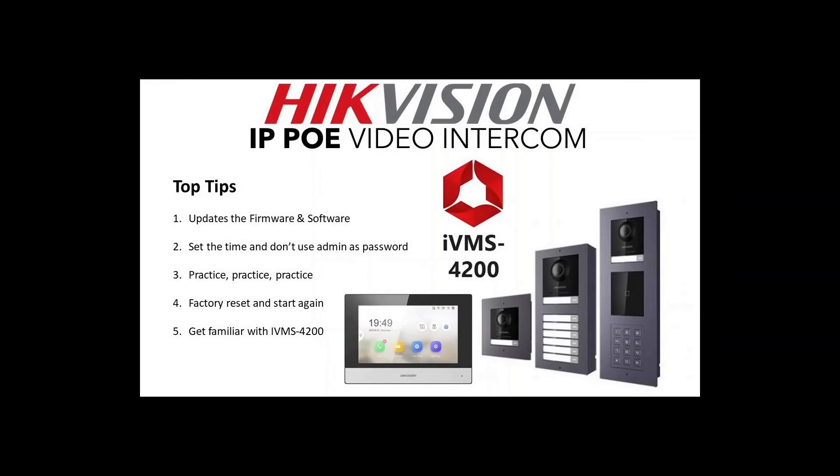Now for some top tips before you get started. Number one: always, always, always update the firmware and iVMS software. Make sure you have the latest versions because it can be buggy on older firmware, and some complicated setups require the latest firmware. One of my colleagues ran into a lot of issues a few months ago without the latest firmware. Check out our third video — link below — it only takes a few minutes and I've made it very easy.